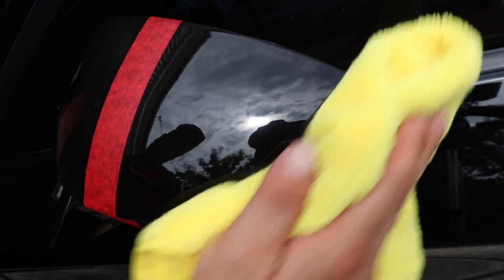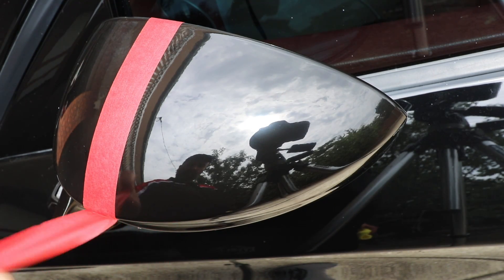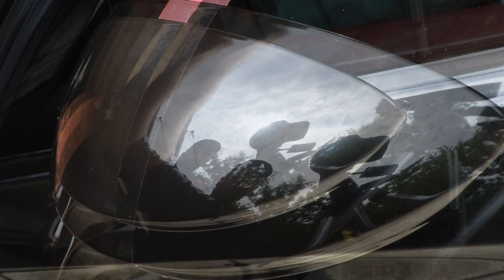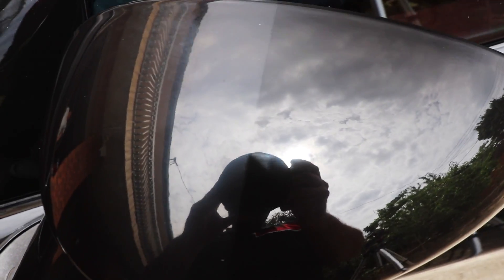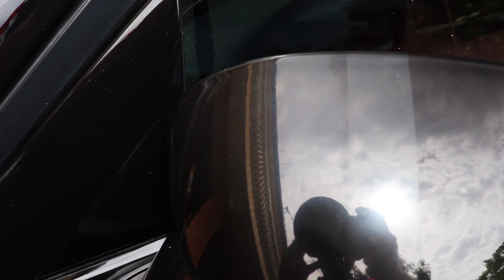Be sure to allow it to dry and haze over before you buff it off with your microfiber cloth, which will both aid the look and longevity of the finish. I have on many occasions polished the whole car and then gone back to buff off the residue once done — it just comes off so easy and is a pleasure to work with. Generally you don't want to apply this or any other product in direct sunlight, but I wanted to show just how forgiving it really is by working outdoors while the sun was out, and it really didn't cause any issues at all.